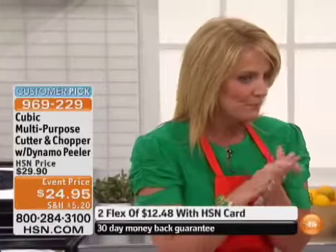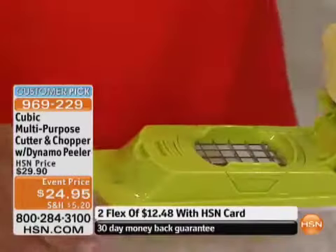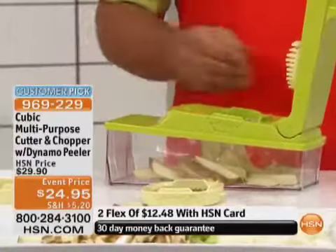Two flex payments of $12.48 reserves this and gets it into your home. If those fries aren't big enough and you want those big steak fries, put the blade with the larger grate in and watch the difference — these come out perfect and uniform as well. I can't believe you can use a whole potato.